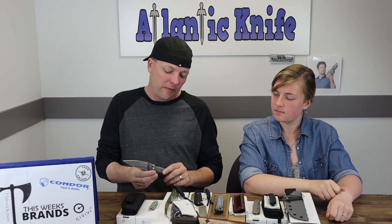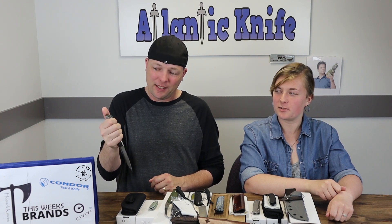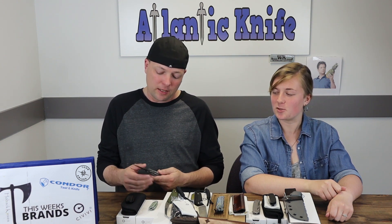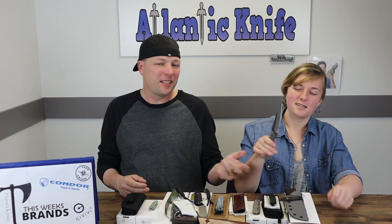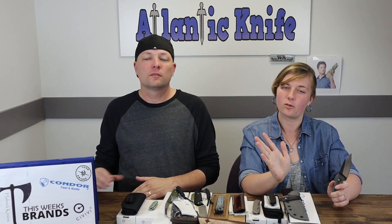I like this knife a lot. I like the contour of the micarta handles — it fits your hand perfectly in both directions. It gives you a nice little thumb rest too. I also like the blade shape; this would be a nice blade to use every day.